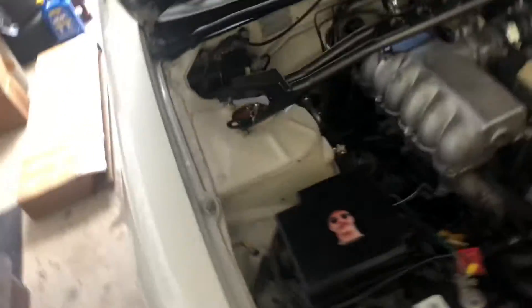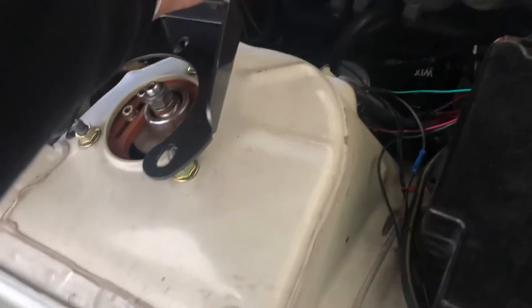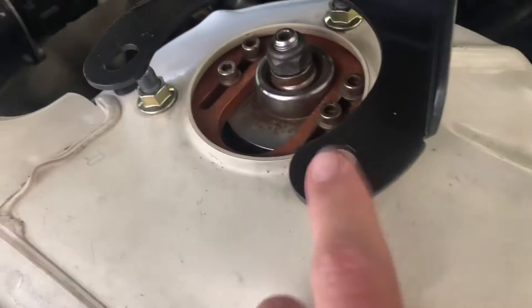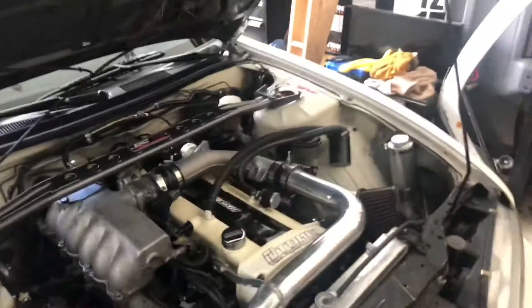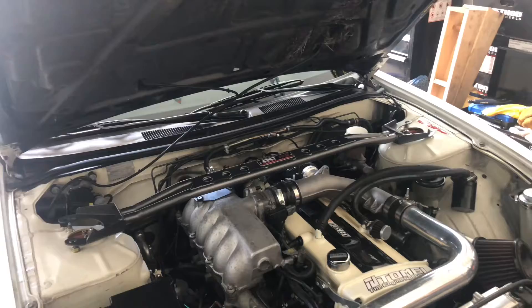It looks like it's gonna fit really well. These are ovaled out to have a little bit of adjustment play, but it looks like it's actually gonna fit really well. I'm kind of impressed so far.